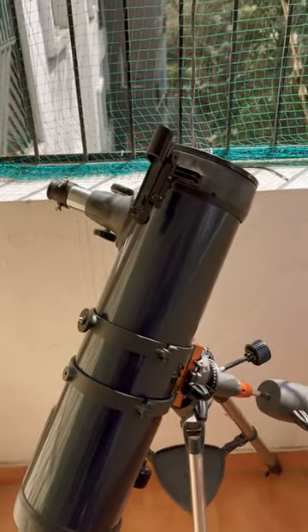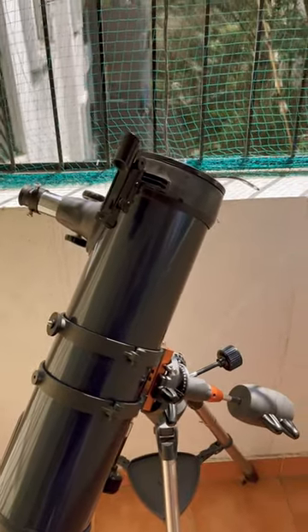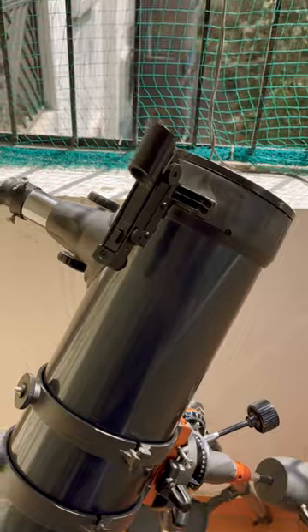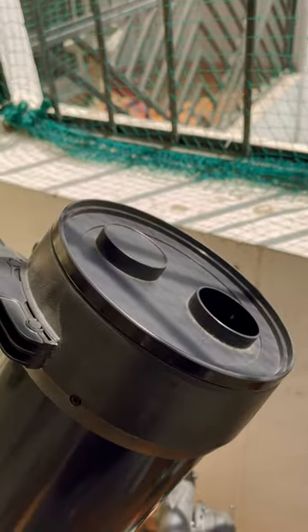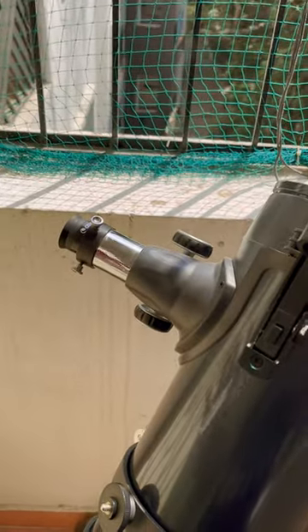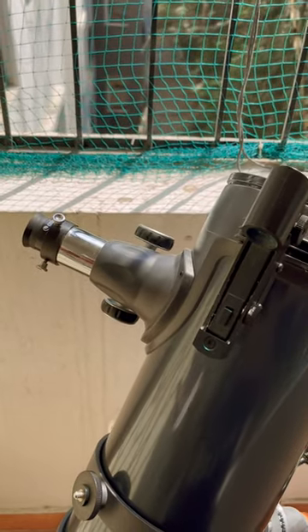If you really want to see what is happening on the sun without looking into the sun directly with the telescope, this is the setup that you need — and you don't need any solar filter for this. All you need is this cover which comes default with the telescope, and you have to install your eyepiece. Remember, you don't have to look into the eyepiece for this experiment.